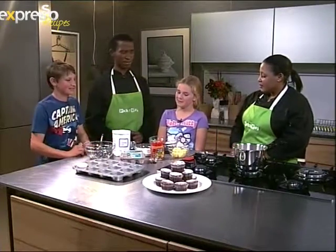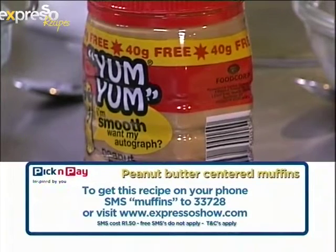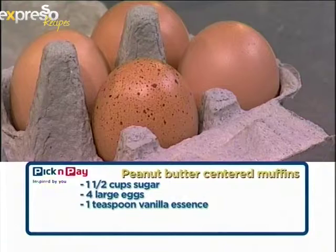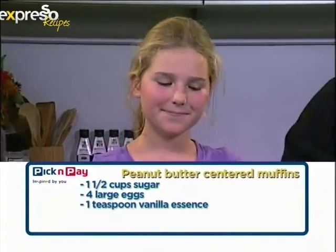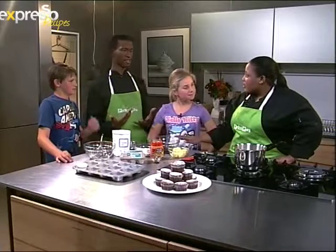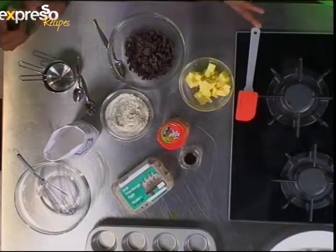So Emma, what do we need for these peanut butter scented muffins? Of course you need peanut butter, and chocolate, and butter, and flour, and caster sugar, and eggs. Well done! And this is dark chocolate — do we need to specifically use dark chocolate? Can't we use either kind? No, we use dark chocolate for this.